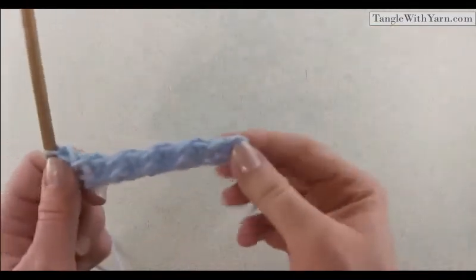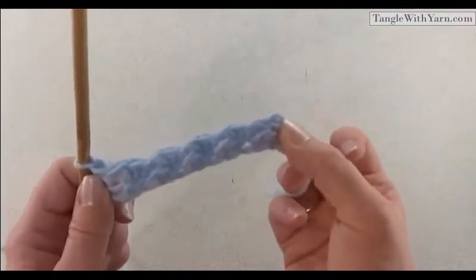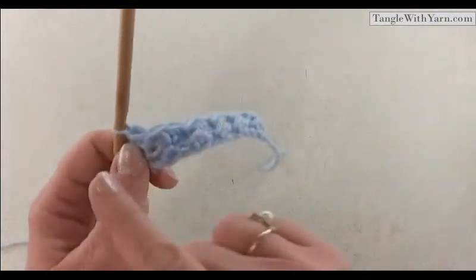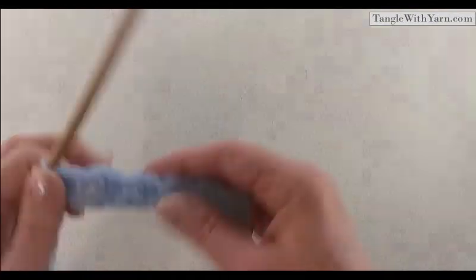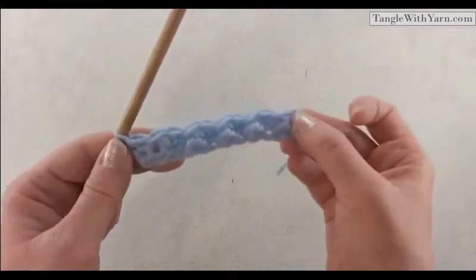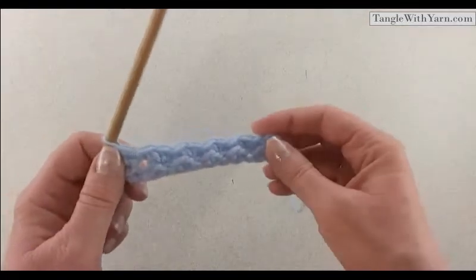We started this row with a chain two that counted as a half double crochet, so essentially we started with a half double crochet and ended the row with a half double crochet — starting and ending the row with the same type of stitch. Now let's go ahead and do row three.